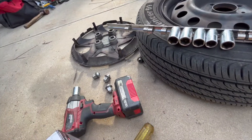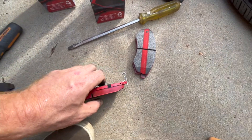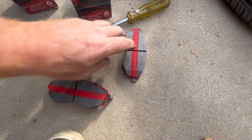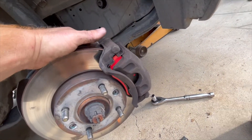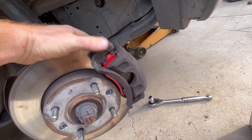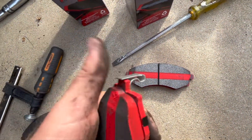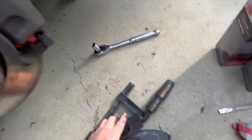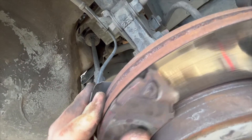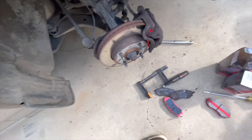Again, make sure you've got the squeal tab - or wear indicator - in the right spot. You might also have wires coming out for sensors that trigger a dash warning light to tell you that you need new pads. In this case it's just an audio warning that squeals on the rotor itself. You can see on the old pads that when the material gets low enough it makes contact with the rotor and creates that squealing noise.